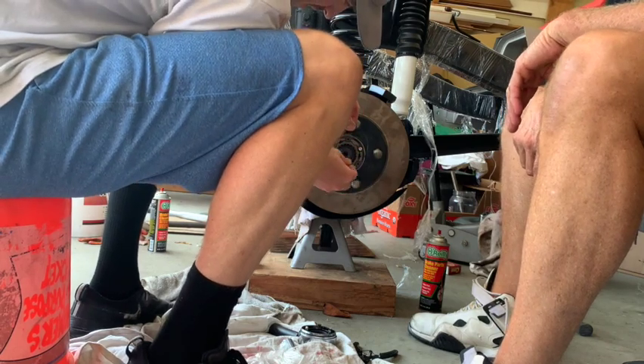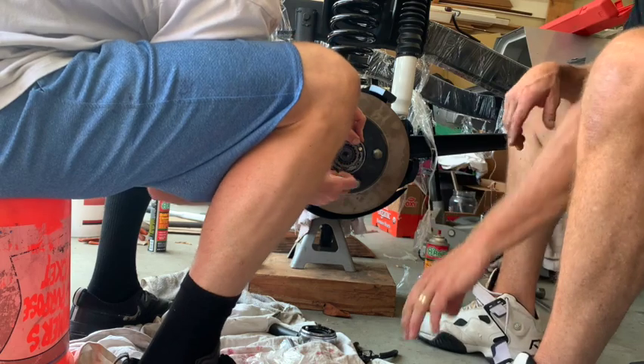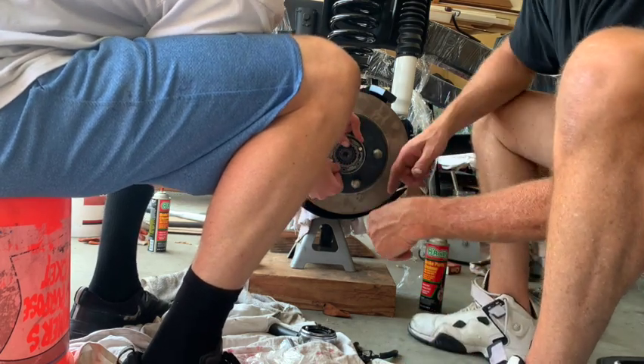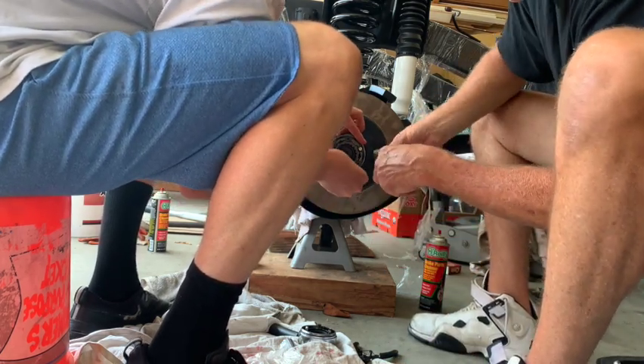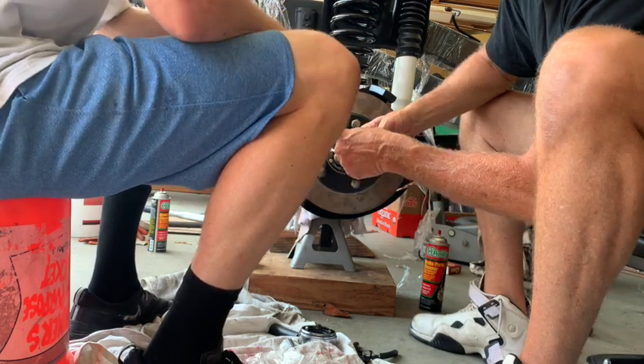Next we're setting up the locking spring, which goes on the outside. There's a little spot on the hub where you can see there's a groove where this goes. You just have to use a screwdriver and place it in there so that everything's all locked in.